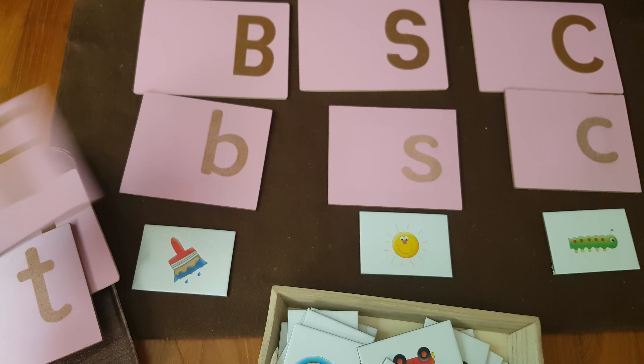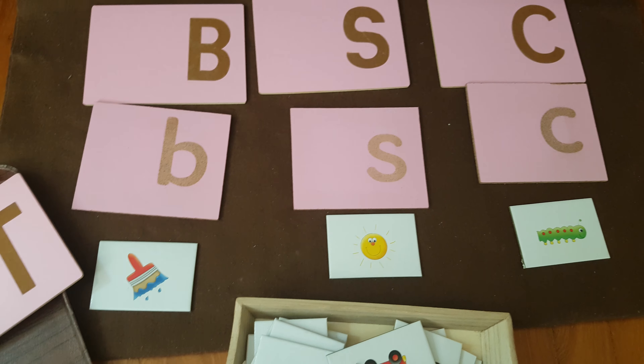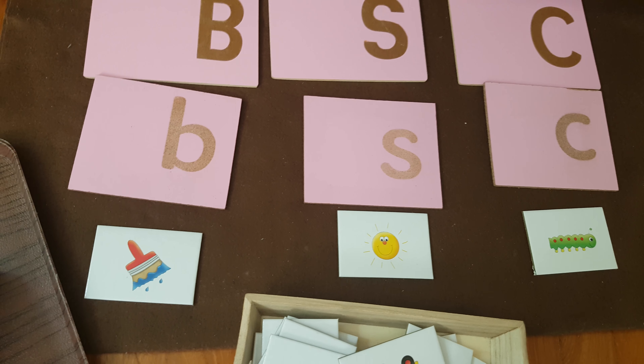Caterpillar goes like this — she will sort all the cards. So we are doing both matching and sorting.